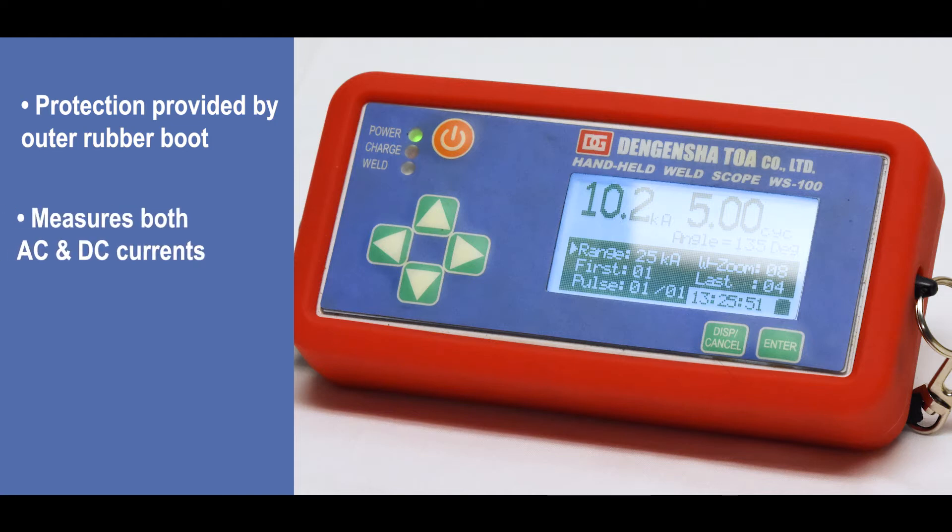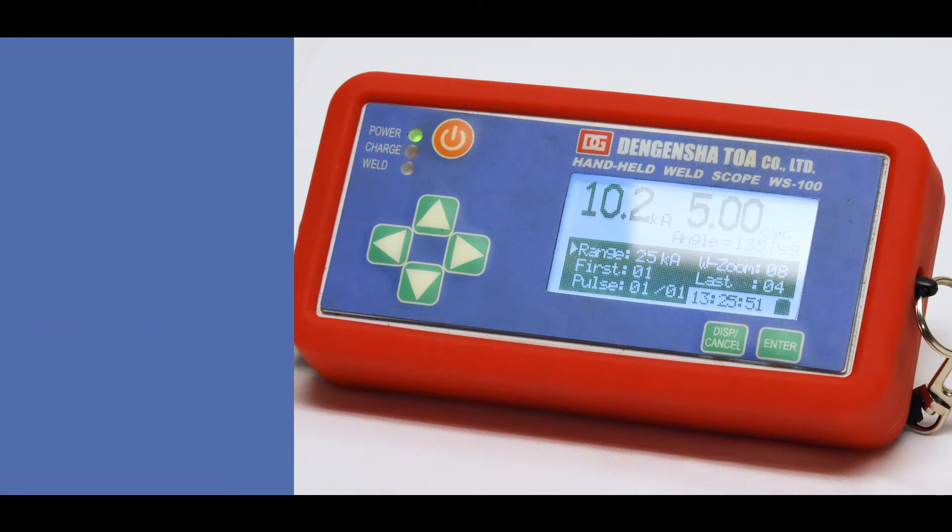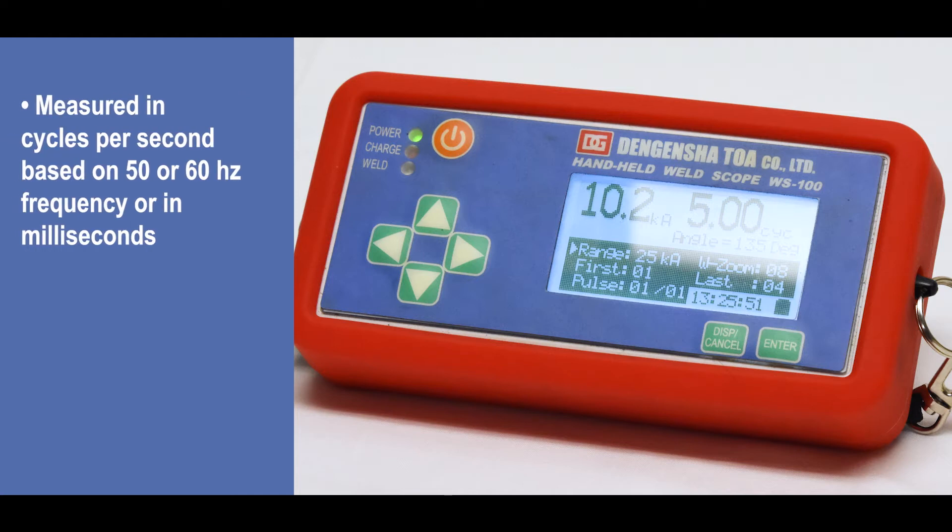The meter is capable of measuring both AC and DC current with a maximum range of 50,000 amps. The unit of time may be measured in cycles per second based on a 50 or 60 hertz frequency, or in milliseconds.